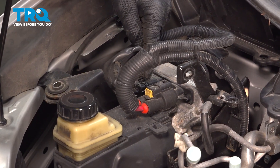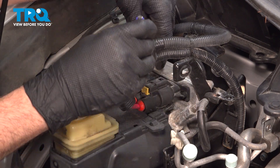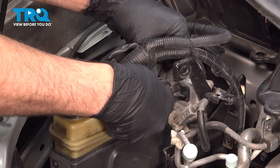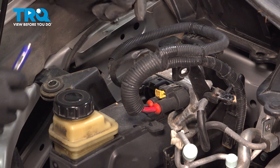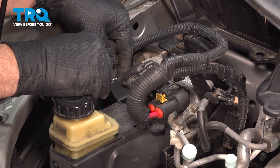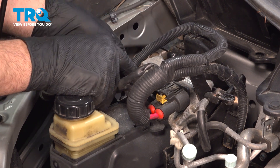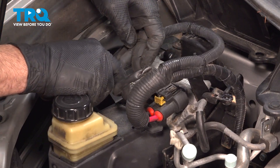Let's disconnect our electrical connectors on the top here. This one has a yellow safety lock on it, so I'm going to use a pocket screwdriver, gently get behind that and pry it out, then push down on the top and wiggle that connector free. On the other side, this connector is a little bit more tricky. I'm going to feed the screwdriver in here — it comes out the other side and lifts up. If you just gently pry up, it releases the lock, and then simply wiggle that connector off.